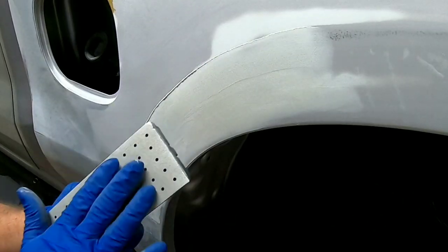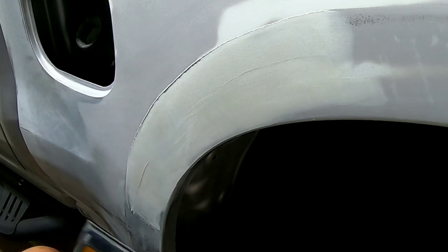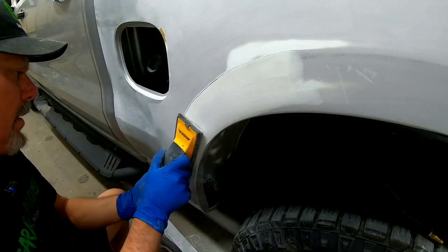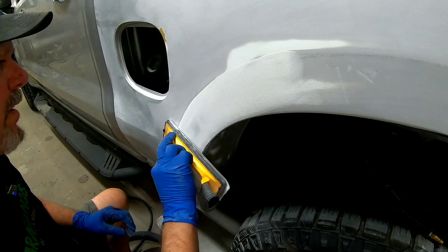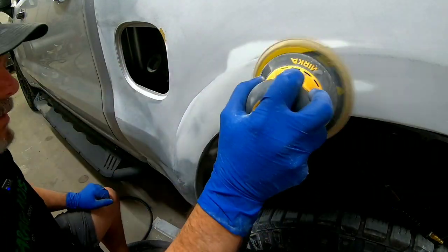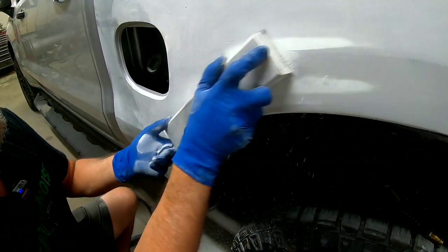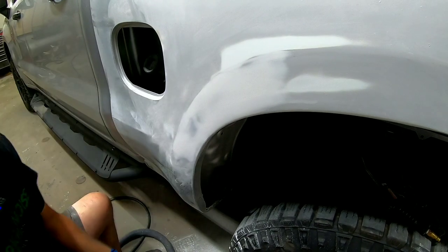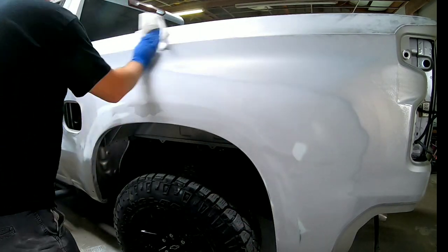Now that this is dry we're going to go over it with 180 grit just to get it straightened out. Then we'll go back over it with 320 to remove those 180 grit scratches and reprime this panel. Now I'm going to run over it with some 320. It feels very good — going around these edges just a little bit.